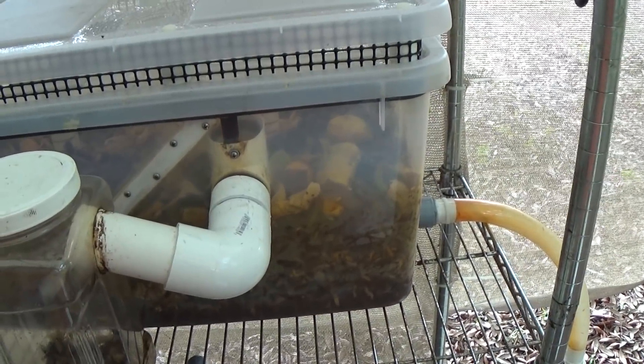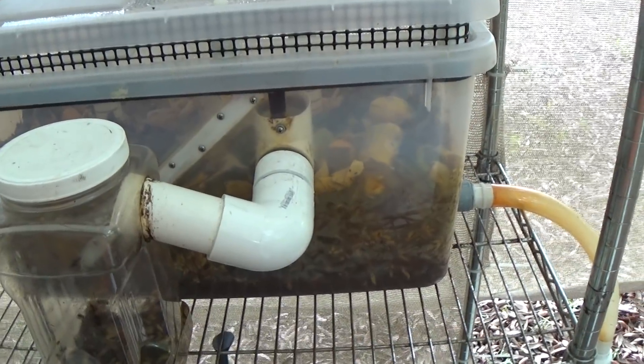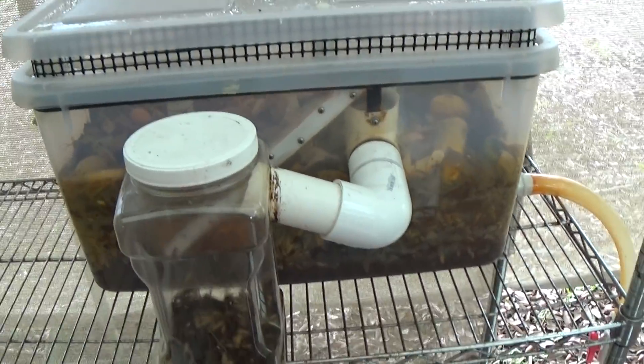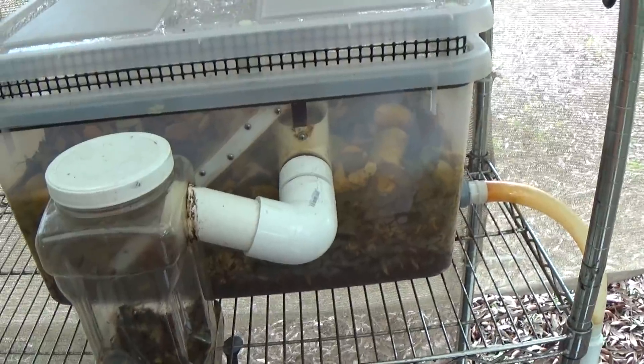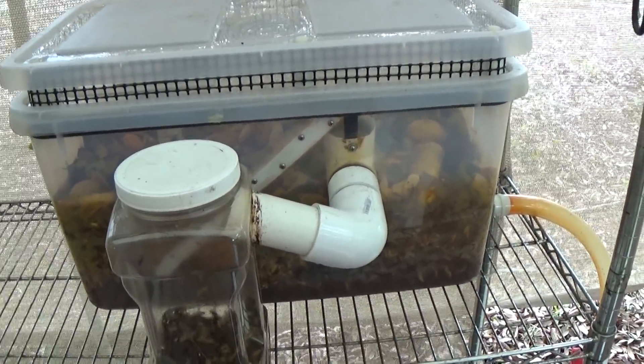I've used different batches of pine bark in the past with great results. The shape of the bark is great and it works as a moisture buffer. So it absorbs excess moisture and retains moisture so that the waste doesn't dry out inside of the unit.